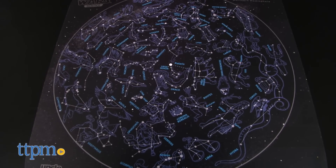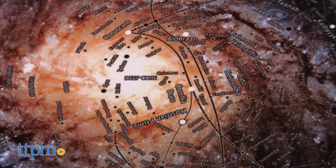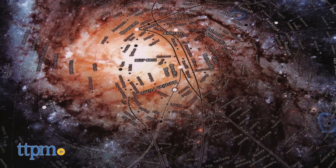It also comes with a constellation guide for the Northern Hemisphere, and a guide of the Star Wars Galaxy so you can identify what you are seeing projected.